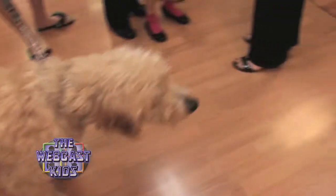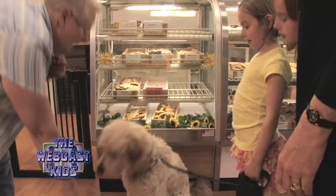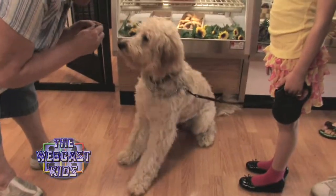And who's this? Bosley. Can Bosley have a treat? Yeah. Good boy, Bosley. Can you go down? Oh, good boy!